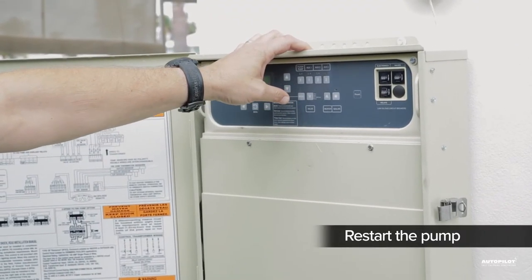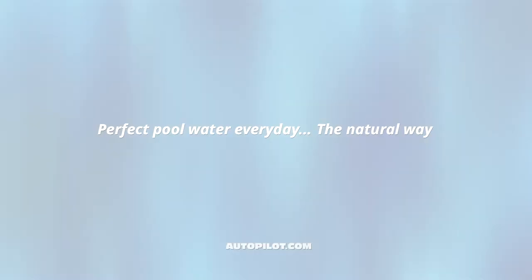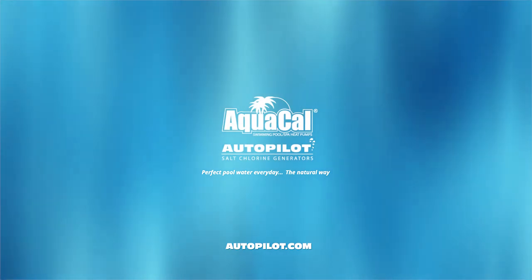Restart the pump, check for leaks, and you're good to go.